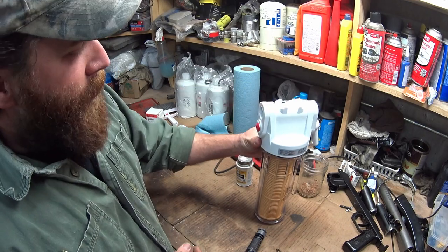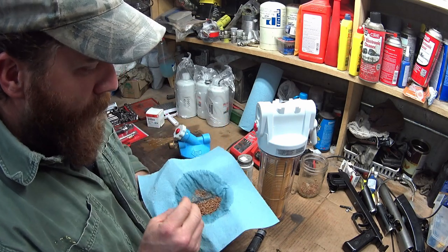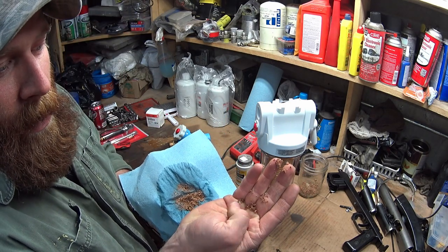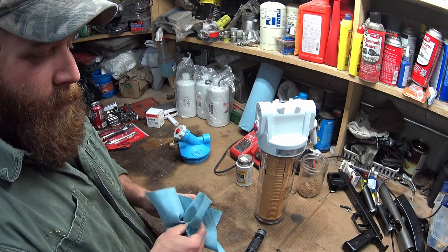This stuff is kind of heavy so it all falls to the bottom — it's basically calcium rock when it comes down to it. It's gritty and it packs up, so this is a quick fix.